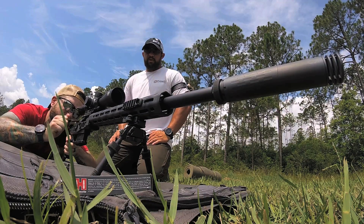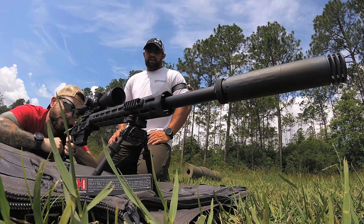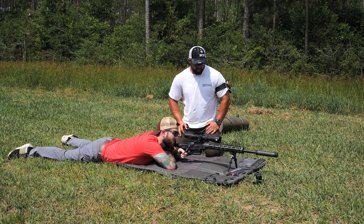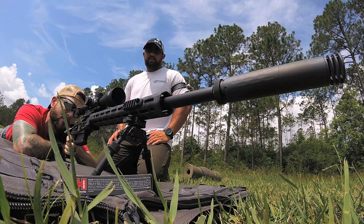All right, go ahead and work the bolt. Now, with the bipod unloaded, refine your target and break the shot. All right, he's able to get two good hits there. But now what we're going to have him do is load that bipod. What you're going to see is he doesn't have to refine that target, and you'll watch the muzzle stay pretty well on target.